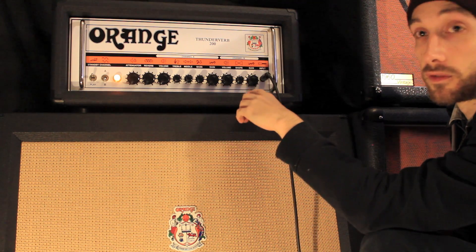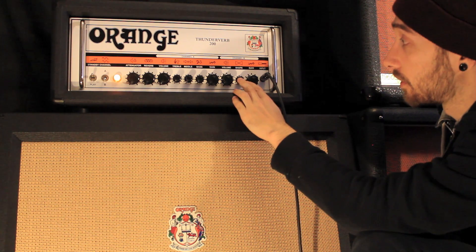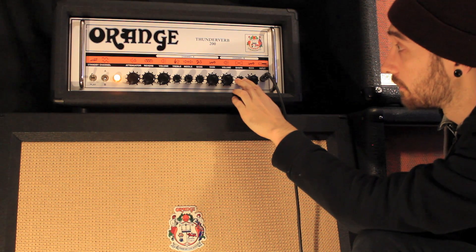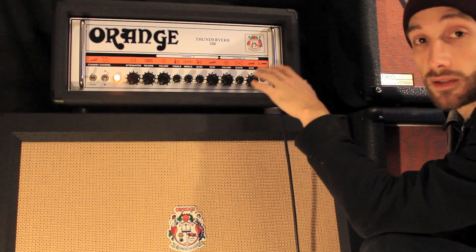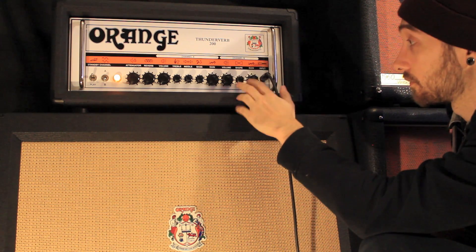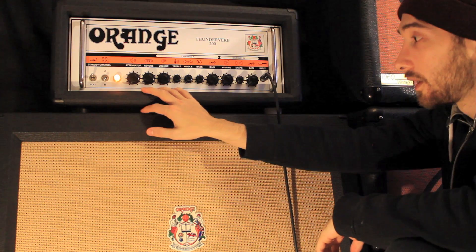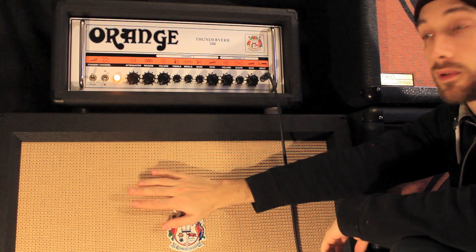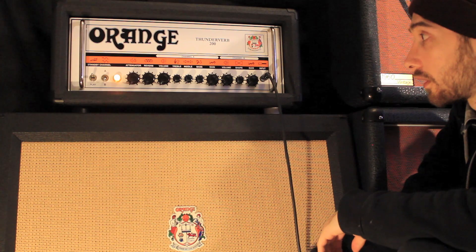For the demo that I did for this video, I just used channel B. I had the shape control pretty much just at 12 o'clock or just a bit above 12 o'clock and the gain on about 7. It's obviously voiced well and it sounds really good just using the shape control for that channel. I'll do some clips — I'm just playing it through this Orange cab with just a single SM57 on one of the cones.